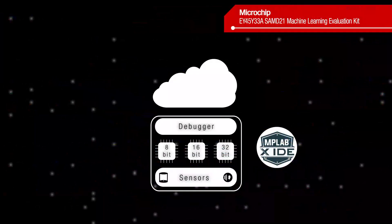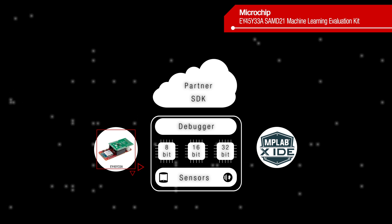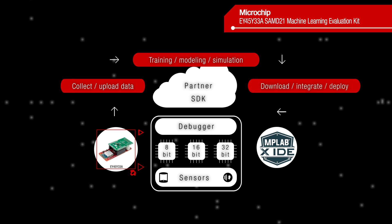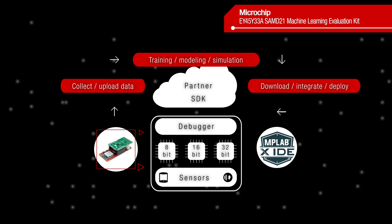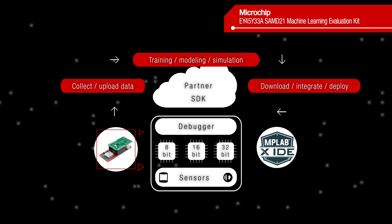To further simplify the process and bring machine learning solutions to market faster, Microchip has partnered with industry leaders in AI and machine learning and integrated their solutions into the MPLAB X IDE, enabling the creation of complete solutions with little to no machine learning or AI development experience.